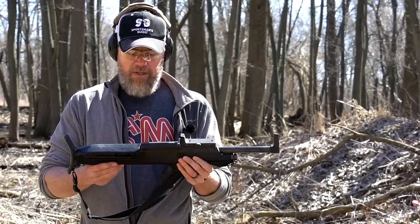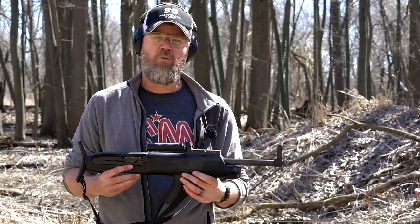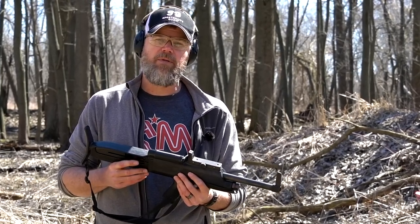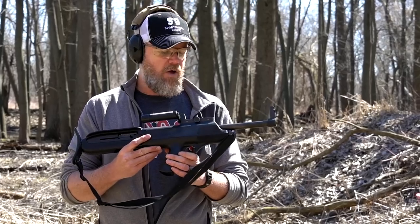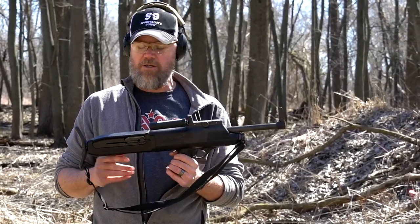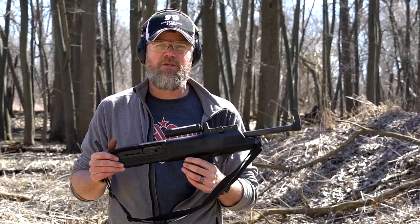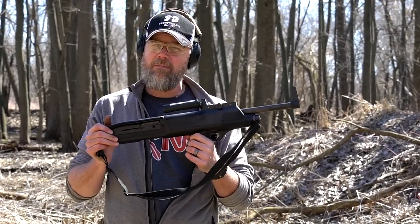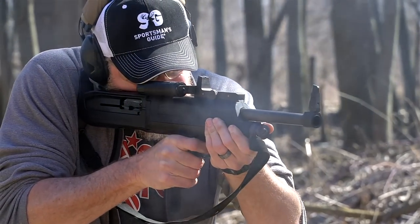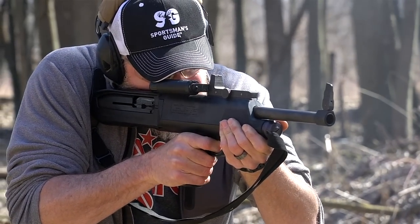I got a lot of comments about this shotgun on my Mossberg video. A lot of people referenced Forgotten Weapons — Ian had done a segment on this shotgun and his simply did not work; it had a broken part and the gun was not functioning. A lot of people said the gun was inherently flawed or unreliable. That hasn't been my experience, but keep in mind I haven't shot it extensively either.